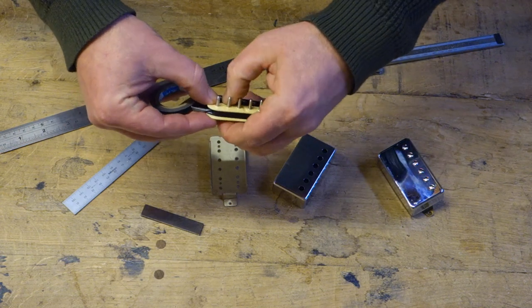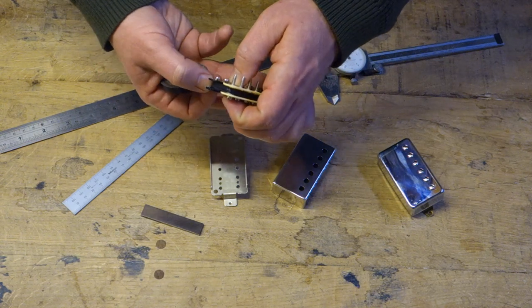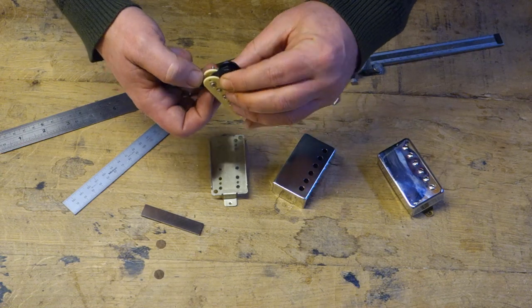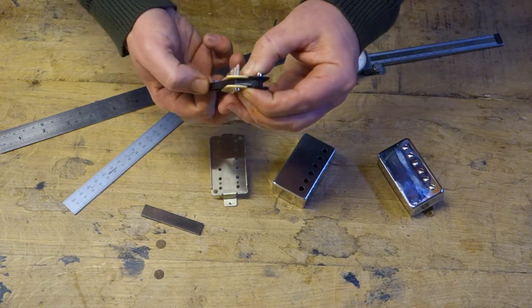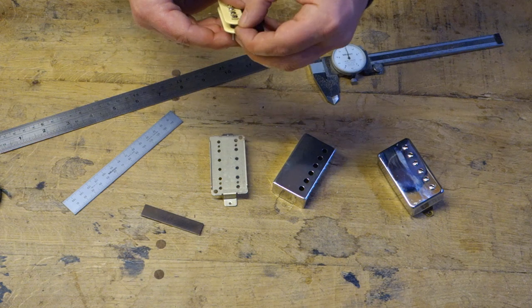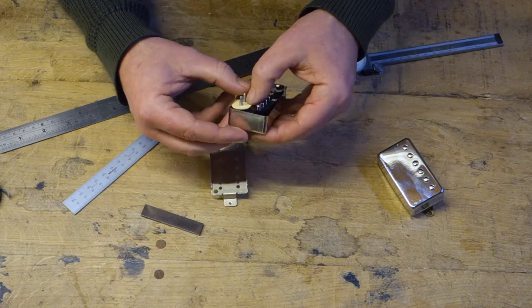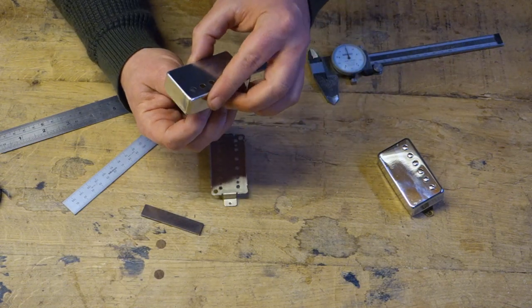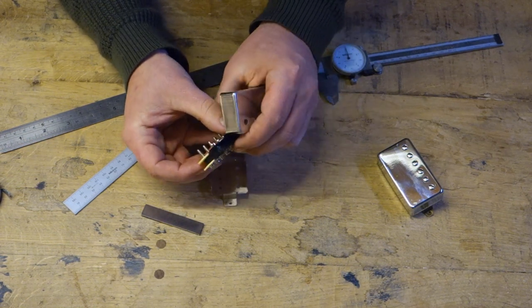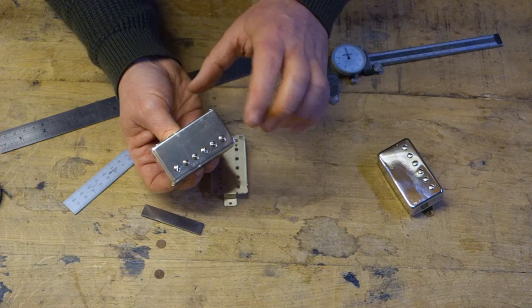When you come to actually set your pickup height, what everybody is going to go off is the pole piece height, because really that's the easiest thing to measure from. In part two we're going to be doing how to set the actual overall pickup height. But I want you to imagine that this has all been soldered together and we've now got the finished pickup - a covered pickup. I will be doing a video later on uncovered pickups and height setting.